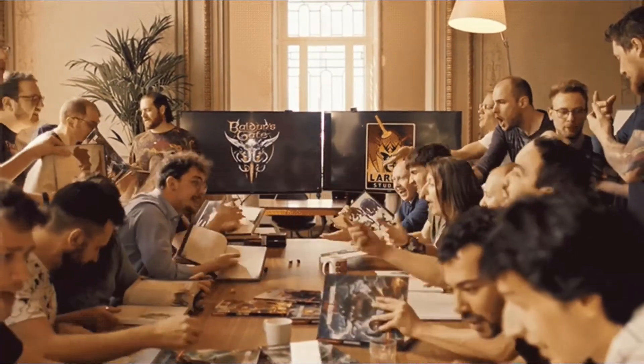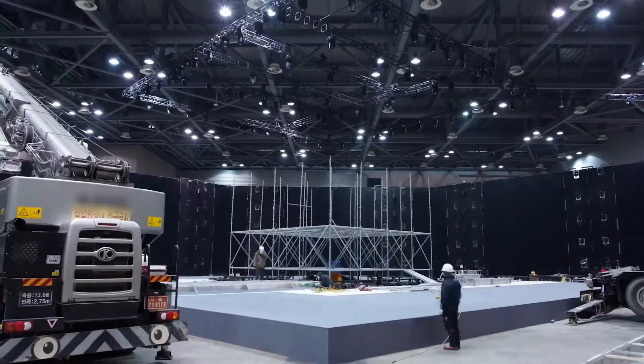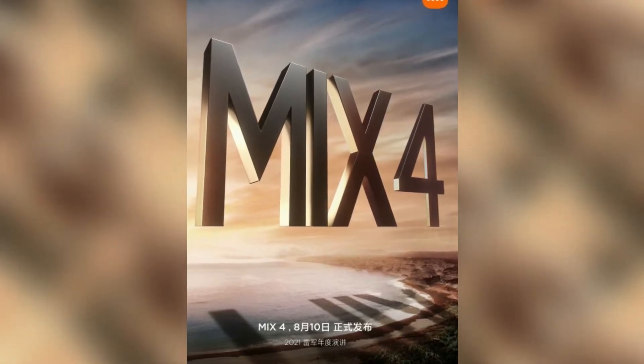This phone was in a controversy about whether the under-display camera is completely visible or not. Well, we will get to know at the Unpacked event. Xiaomi has officially confirmed that the Mi Mix 4 will be launched on August 10 in China.